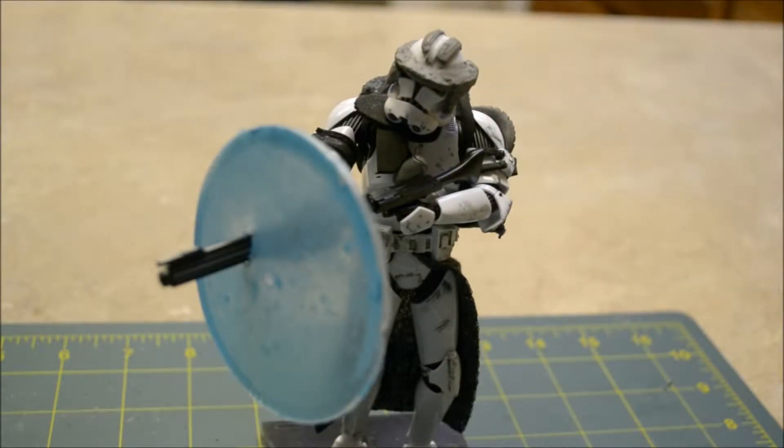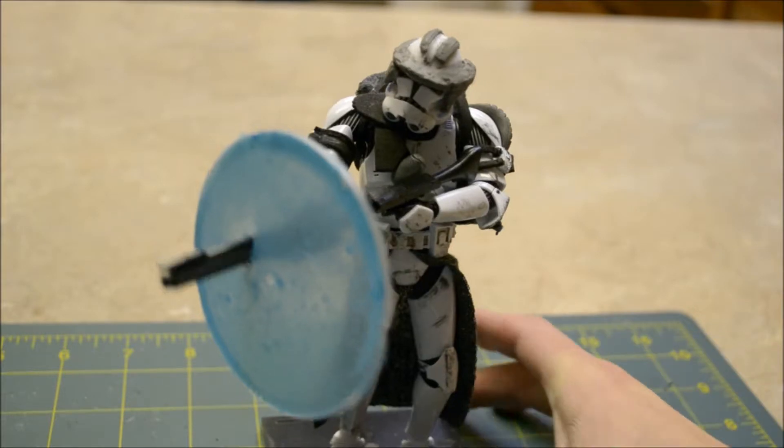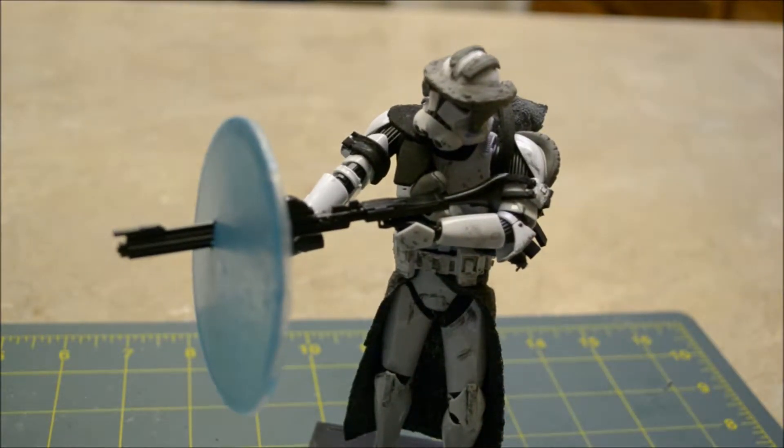Hi everyone, here is a video tutorial on how I made my EA Battlefront II Heavy Clone Trooper. The build came from a Bandai Clone Trooper kit, and all the accessories you see I either sculpted or created using material.